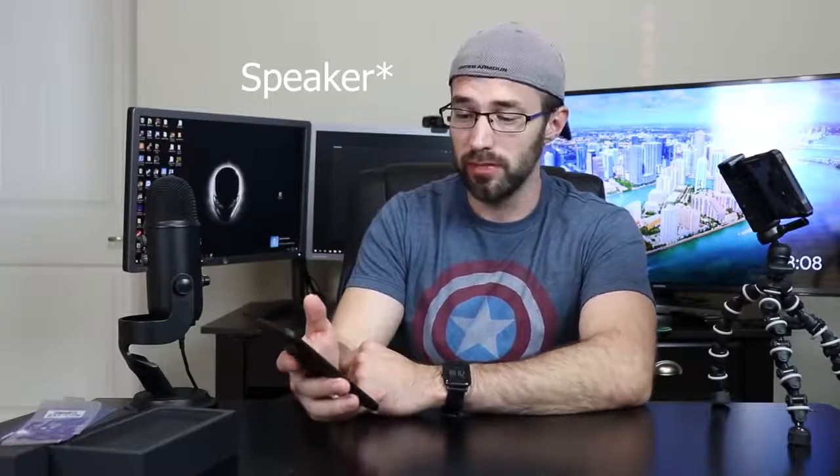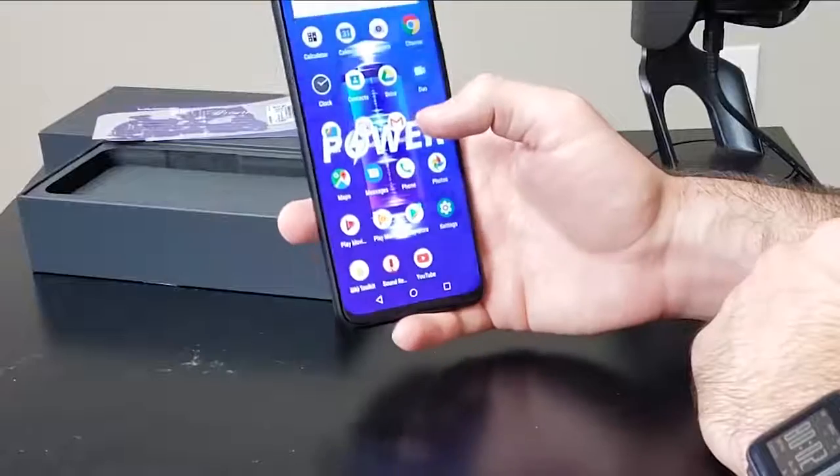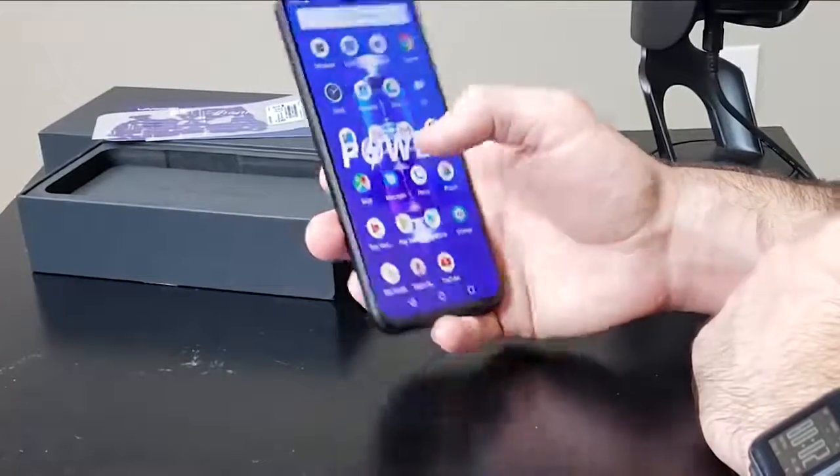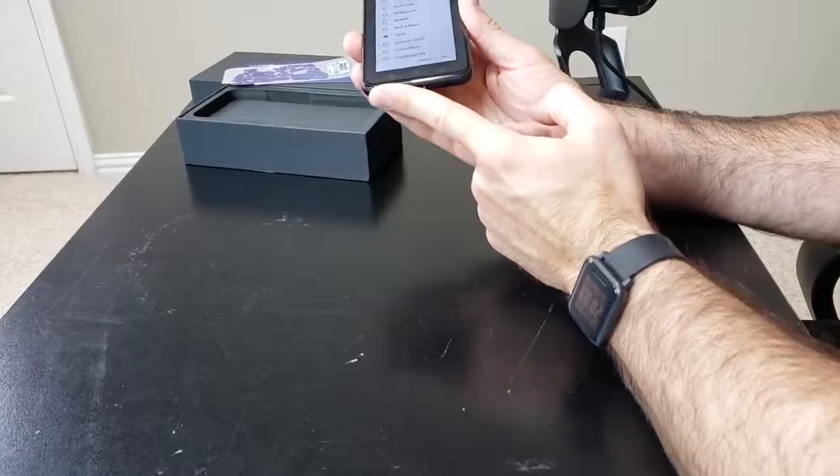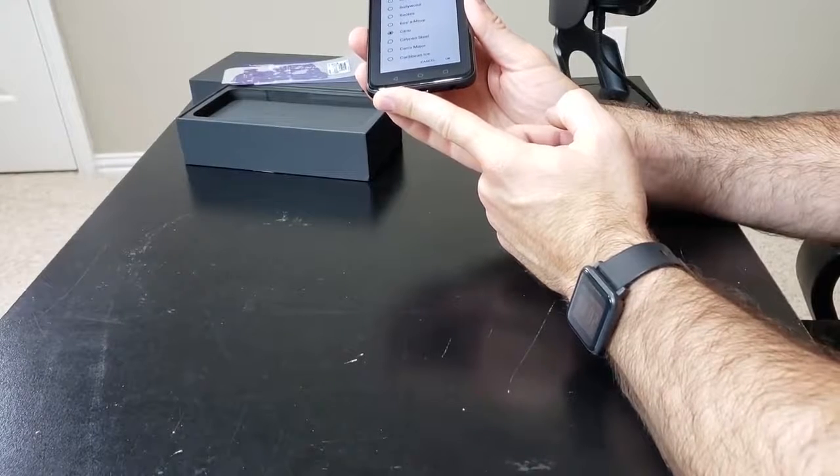Let me test the speaker real quick. The phone also has FM radio, which is pretty cool. It's got a single firing speaker down here, but it actually sounds pretty loud — and that's not even at full blast. Definitely not going to miss any alerts with that speaker.